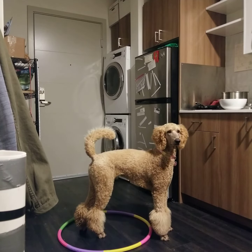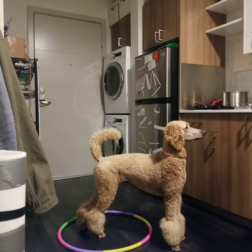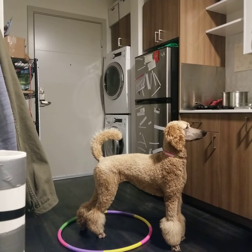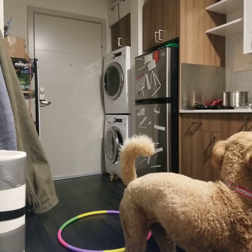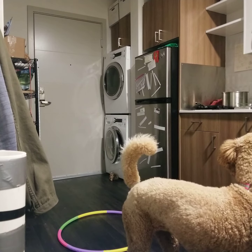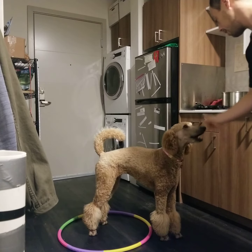See there she goes because she's kind of hungry. I'll lure her over to me. Basil touch. Good girl. Basil hoop. Yes, good girl.